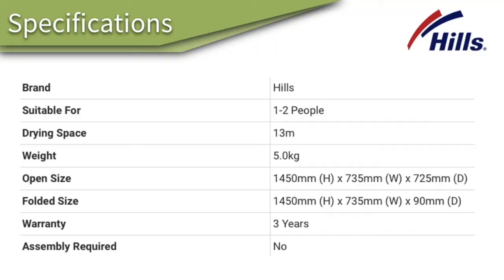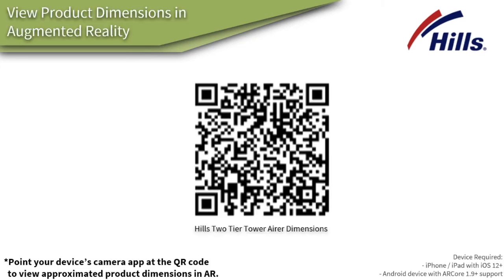The two-tier clothes tower is designed for about one to two people, weighing roughly five kilos. When open, it stands at 1450 millimeters — about 1.45 meters high — a great height for most people. You can also use your smartphone and the QR code shown to visualize roughly the size of the clothes airer and how much space it would take up in your home.